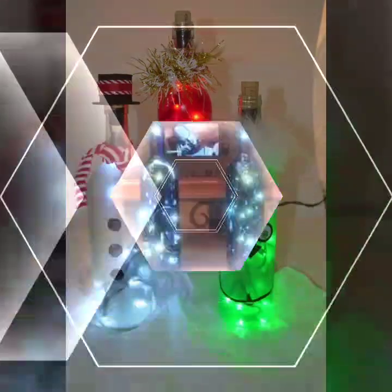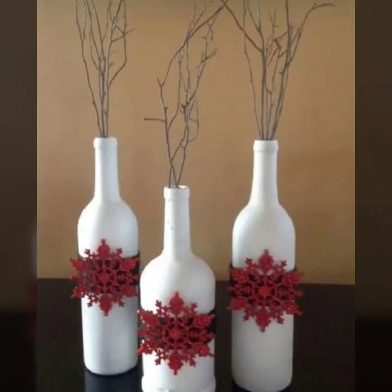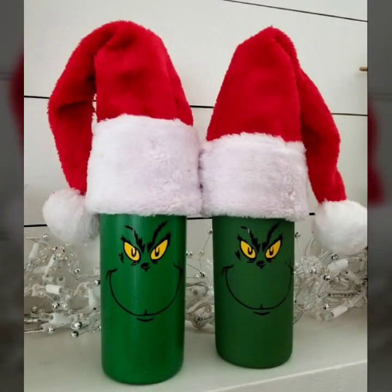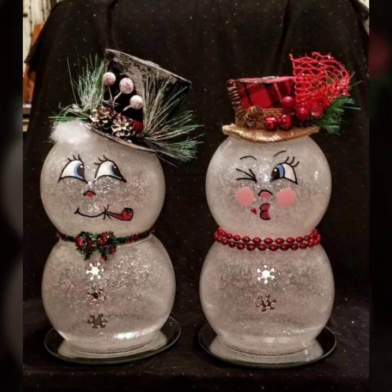Like and share — we will see you every day with different videos and different designs. Today we will also see beautiful water crafts. Today's video is very beautiful bottle crafts.